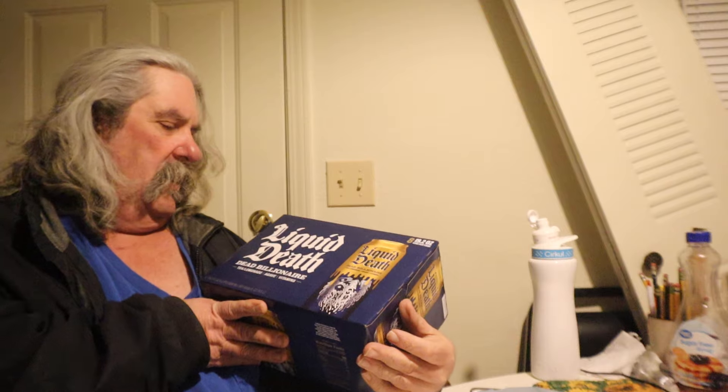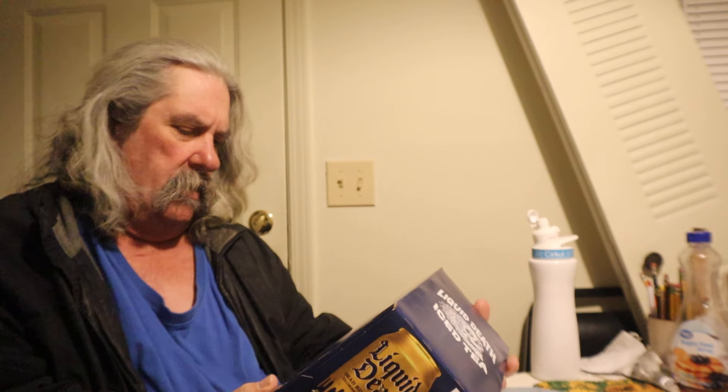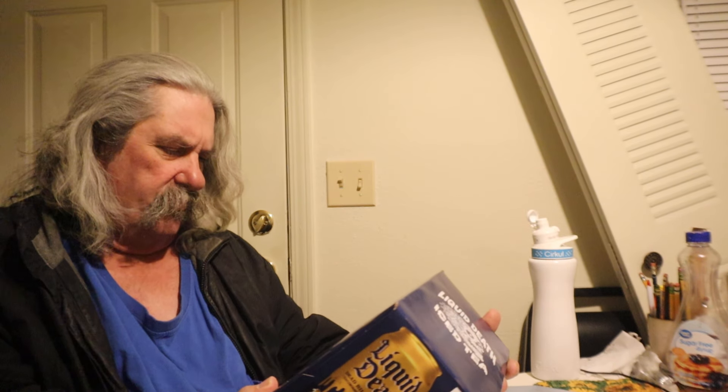It's Liquid Death — it's a hard tea lemonade thing. But I don't know if I can have these. Whoever sent this, I don't think I can have this. I don't know if it's keto-friendly or not — we'd have to open it and find out.